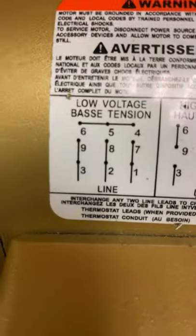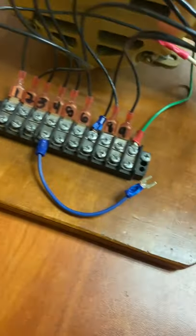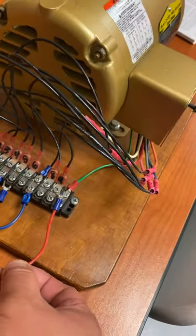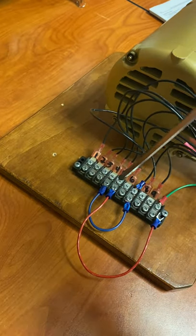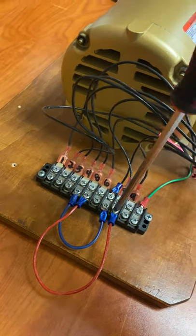High voltage is probably the most common connection you'll be doing. The first connection is a jumper between four and seven, so I'm putting a jumper in there and tightening it down. It also connects to seven. Next is five to eight, so I'm going ahead and connecting five to eight — there's that connection.